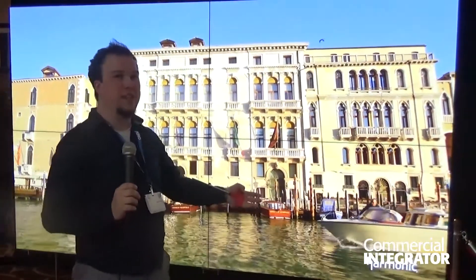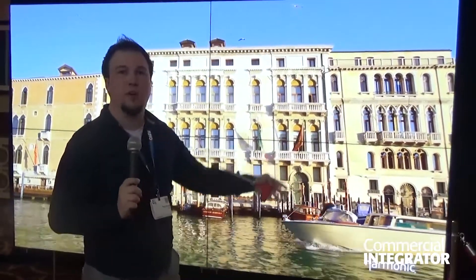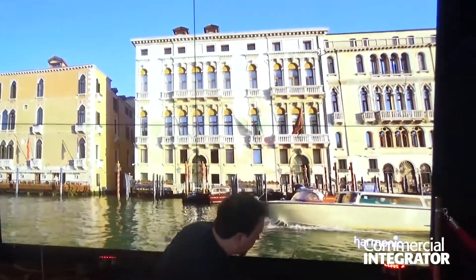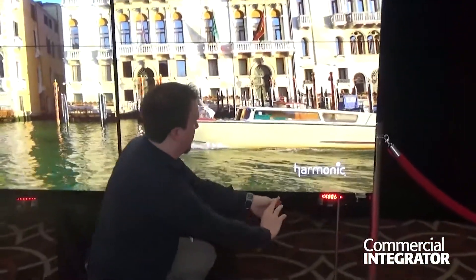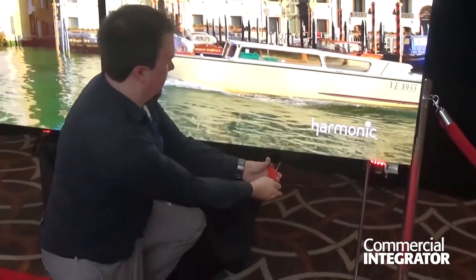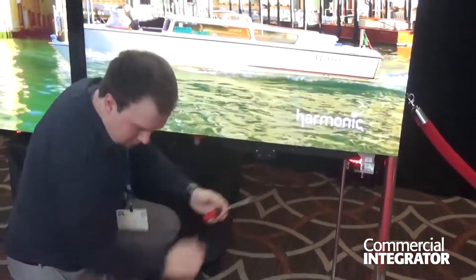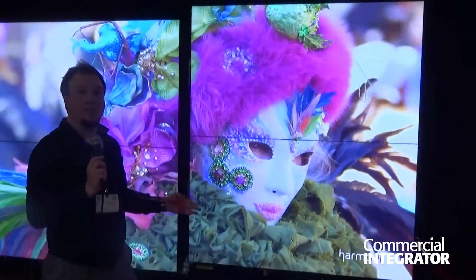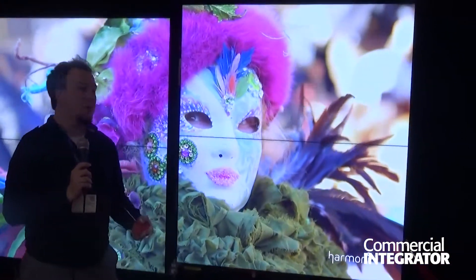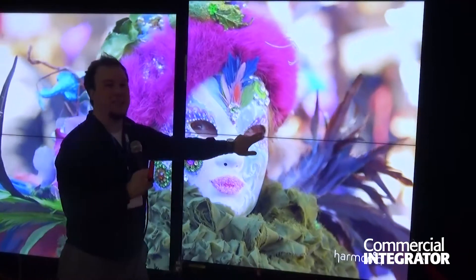Chris is going to help me separate this gap. What I've just done here is I created a typical safety gap that you would have on an LCD wall. Because we manage our own gap, that's how we're able to get this tight seam.